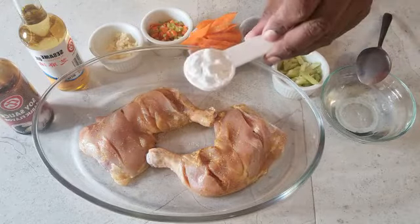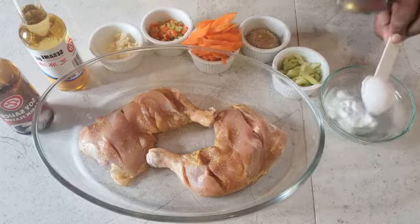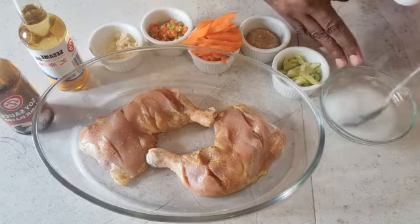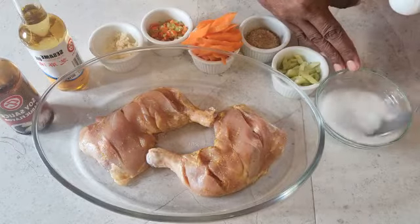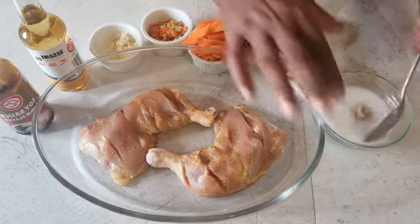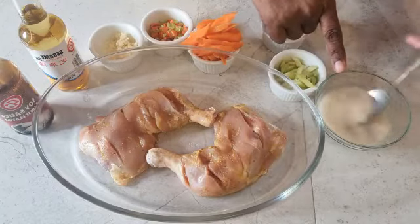I've got a tablespoon of cornstarch that I'm going to make a slurry with, adding it to some water here. I'll stir that up nicely and add some brown sugar to that. In the meantime, let's go to the cooker. I'm adding my brown sugar — I'll have to stir it again because the cornstarch will settle at the bottom of the bowl.